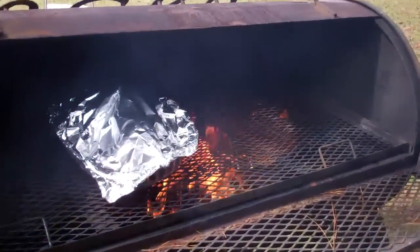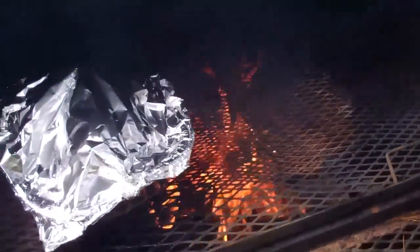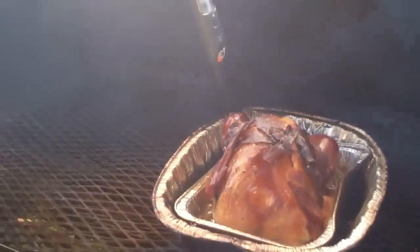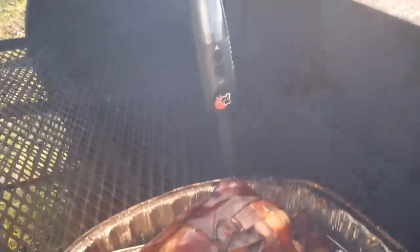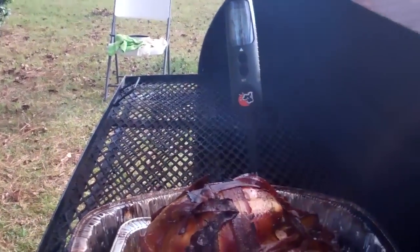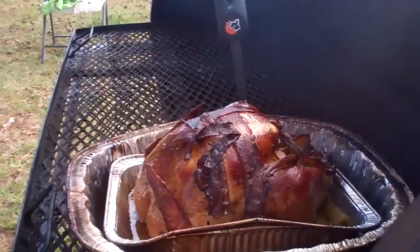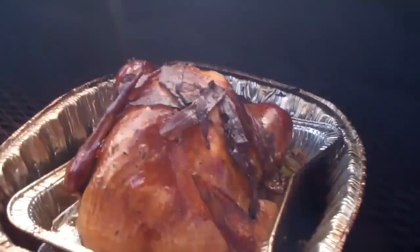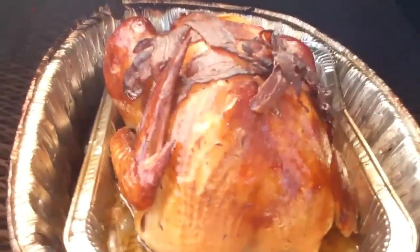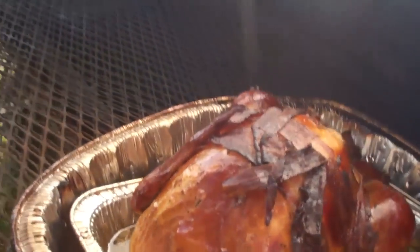We've put the turkey on there and we're going to shut the lid down. We'll come back and check on it. We're getting this turkey coming along pretty good. We want to check that heat thermometer and see if we've got her cooked up to the right temperature. Smoking is taking place and she's starting to look really, really good. I think this is going to work great.